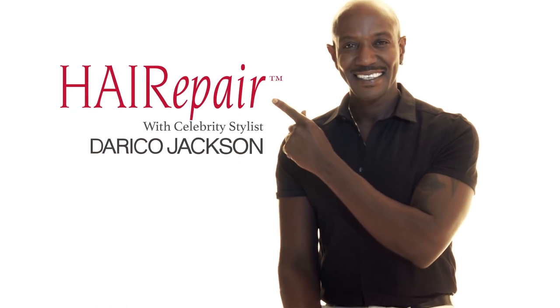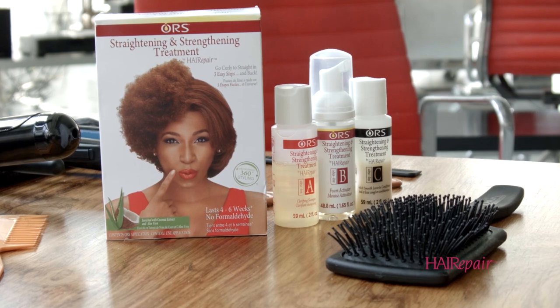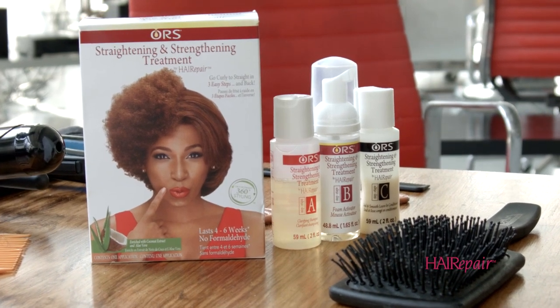Today your questions are being answered. Hello everybody. Today I want to introduce you to Rebecca. Hey Rebecca, how you doing? I'm good, how are you? And she's going to get a straightening and strengthening treatment.